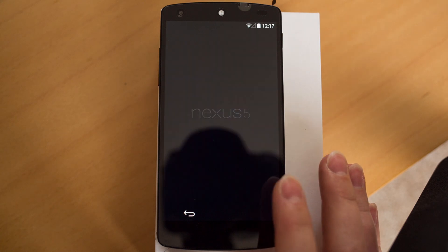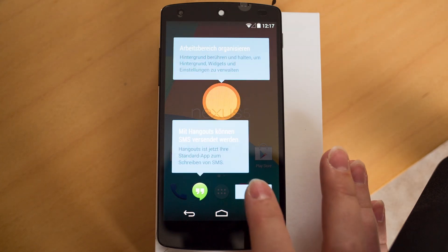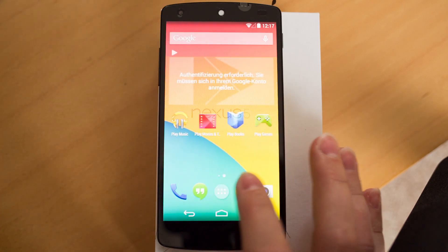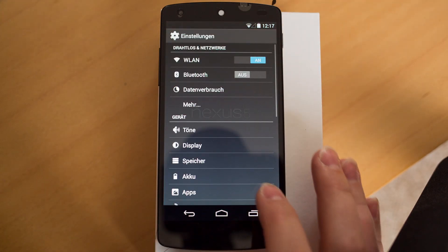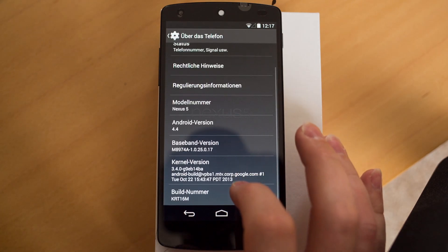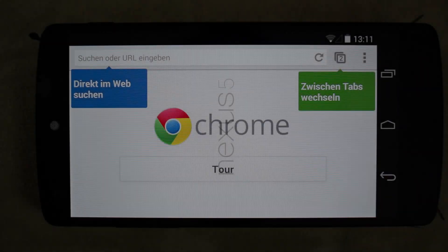The phone is ready to use. Let's look at the new Hangouts with the text message — similar to iMessage — now included in this phone as well. Let's look in the settings and go down to info, so you can see that this is the Nexus 5 running Android 4.4 KitKat.